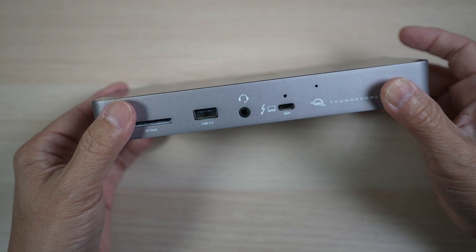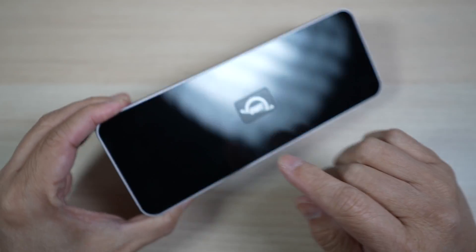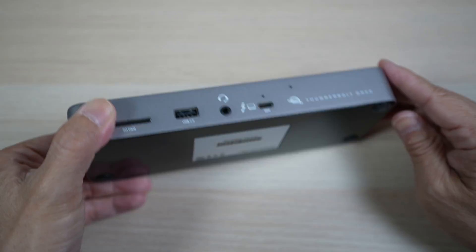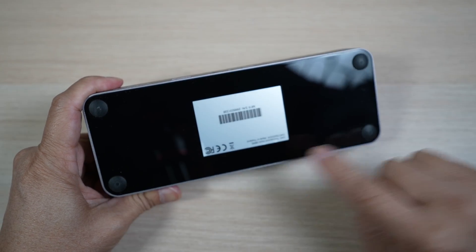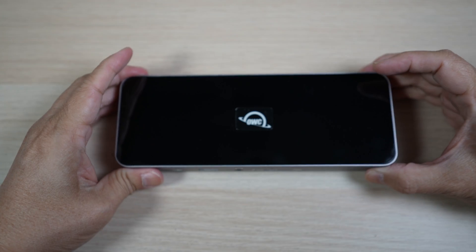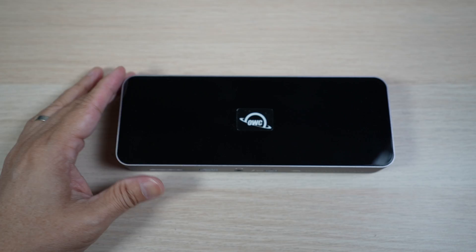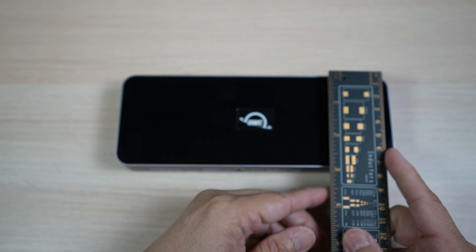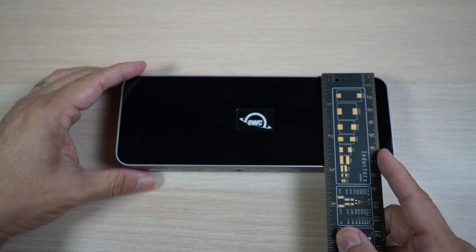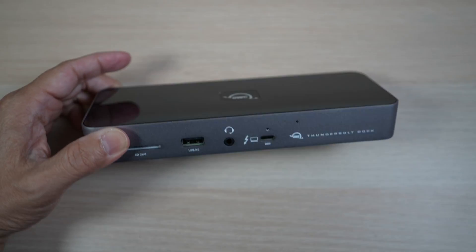It's a good-looking dock. It has a grey aluminum side all around, piano black plastic on both the top and the bottom, and four rubber feet to keep it from sliding around. There's an OWC logo in the center on the top. It measures about 8 inches long by 3 inches wide and 1 inch thick.